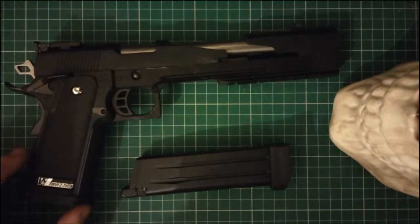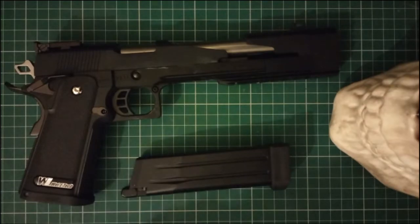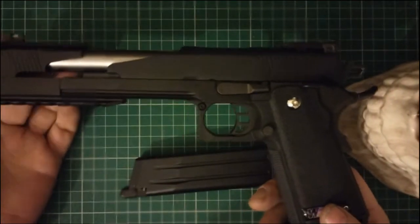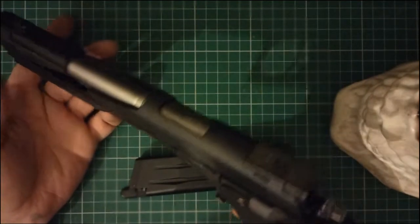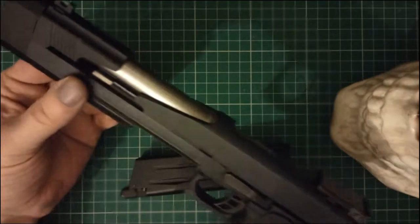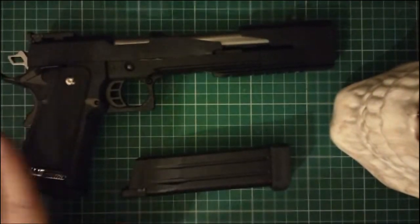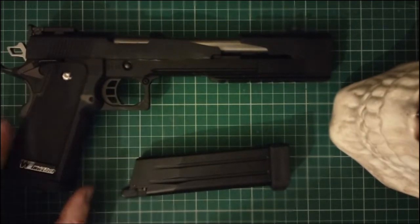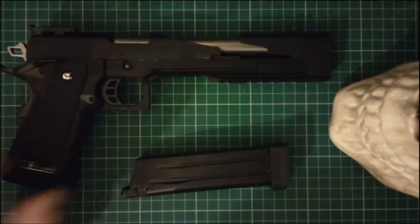So, why am I doing a video on it? Well, I noticed as I was looking into this gun, there's not a lot of video reviews of it — no unboxings or anything like that. And people may still be interested in it, like me, because of the look of the gun. It has a very Robocop style look to it. I really love the way this gun looks. So I thought, what the hell, let's do a video.